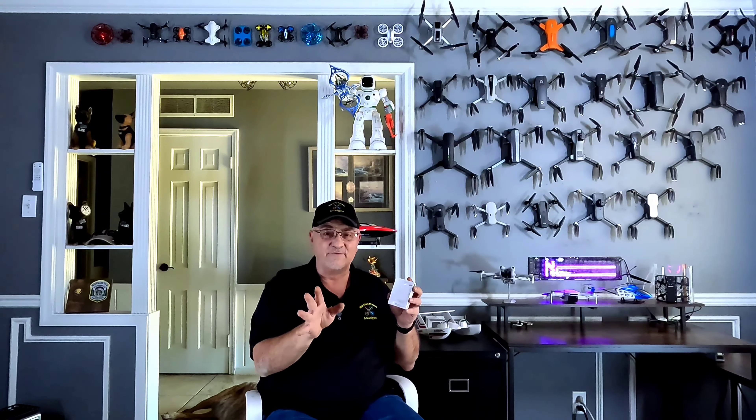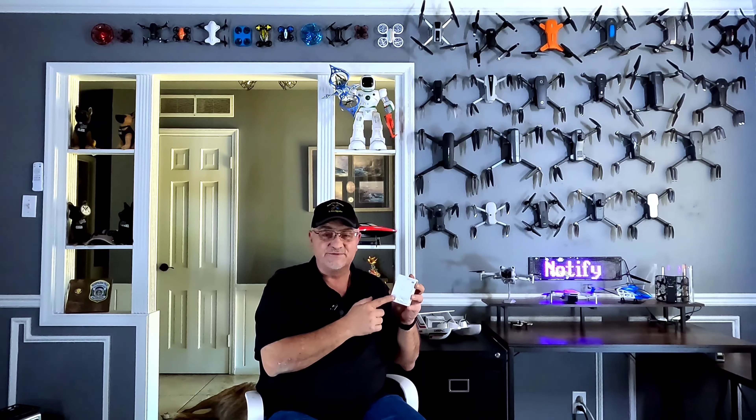Speaking of setting it up, this little Remote ID module from Holy Stone is super simple to set up. What I really like is that you can actually use this Remote ID on several different drones — it's not just dedicated to the first drone you add to it. Right now on Amazon it's $89.99, but I did manage to get you guys a 20% off coupon code from Holy Stone, so you can get it for right around 70 bucks — not a bad deal for a Remote ID module.